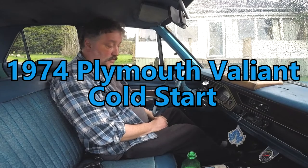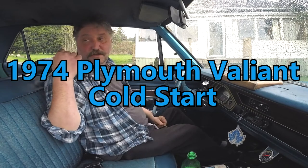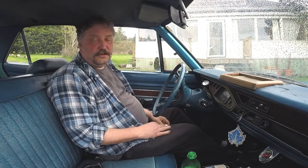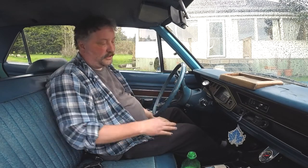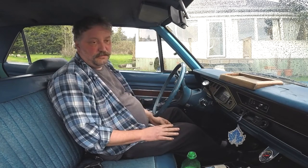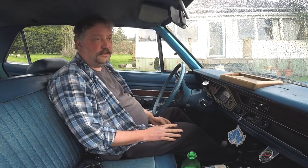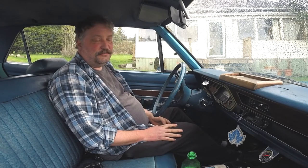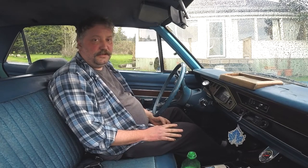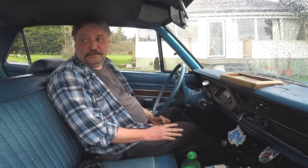We're in the '74 right now and this thing's still on jack stands. People who watch my channel a lot will know that the attempt to replace the shocks with some air shocks to give me more support — can't remember exactly how long it's been sitting here, but embarrassingly long. It was around Christmas time I think, and we're into April now, so we've been here like four months or something like that.